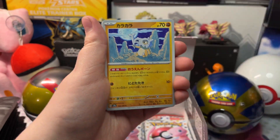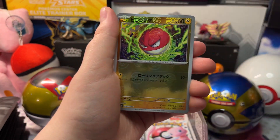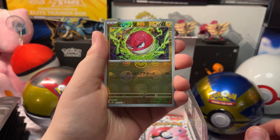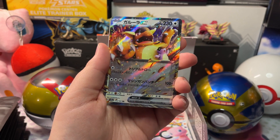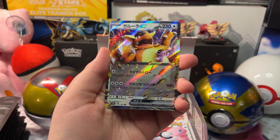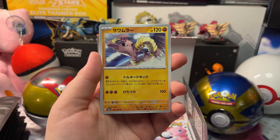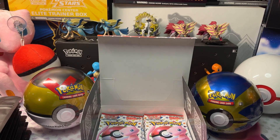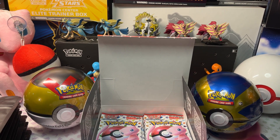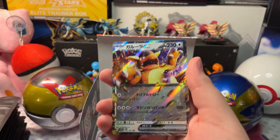We got Ekans, Cubone, Scyther, a Reverse Holo Electrode, and a Kangaskhan EX, with a Hitmonchan and a Slowbro. Here's Kangaskhan EX — let's get him in a sleeve.